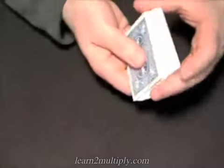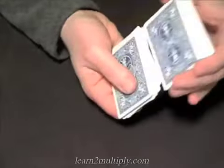So that's the overhand shuffle. Let's try it with the left hand — it's always good to try anything you're learning with your opposite hand.